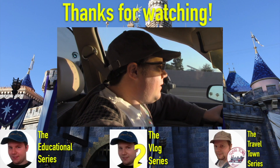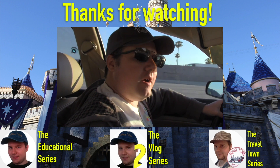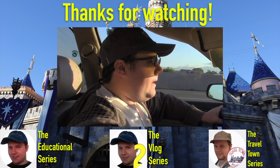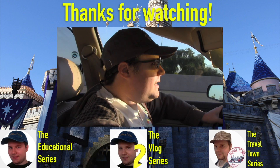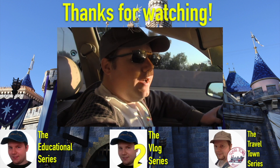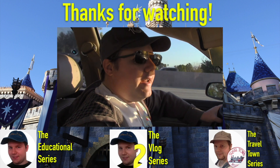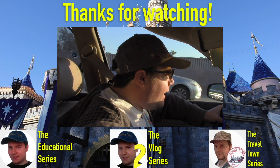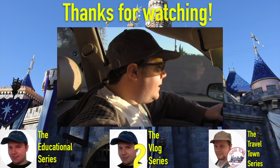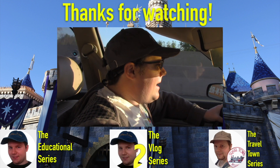Thank you so much for watching. I personally want to thank those of you who've been supporting my channel over the last 10 years. I hope to continue to bring more Disneyland magic and fun to your home. If you enjoyed this video be sure to hit the thumbs up button and click the bell icon to be notified when a new video goes live. Don't forget to hit the subscribe button for more Disneyland fun. To stay connected, follow me on Instagram at Sean Allen Films, and follow my other channels: the educational series, the vlog series, and the Travel Town series. As always, thanks for watching.